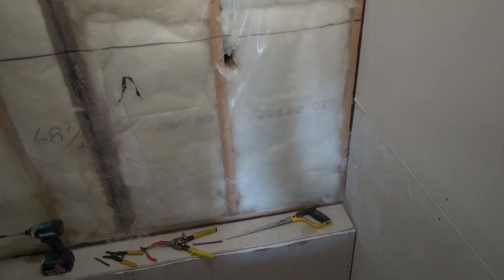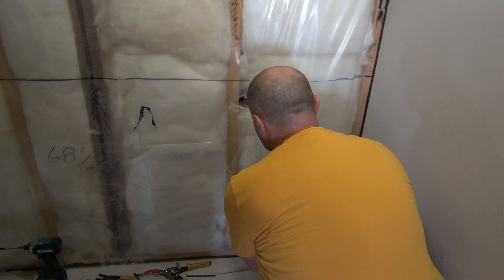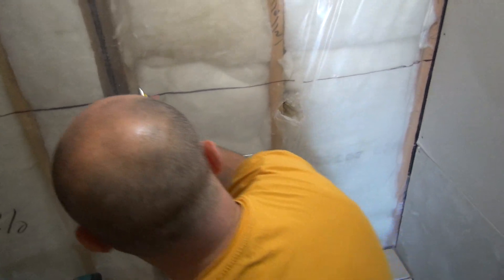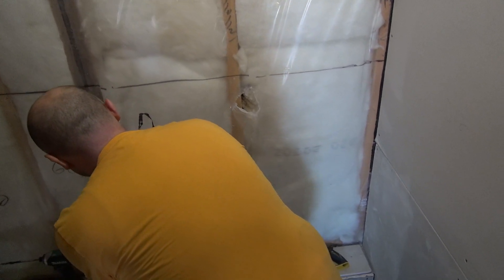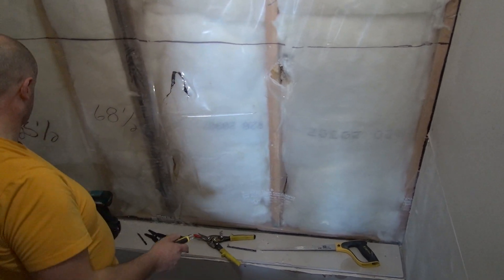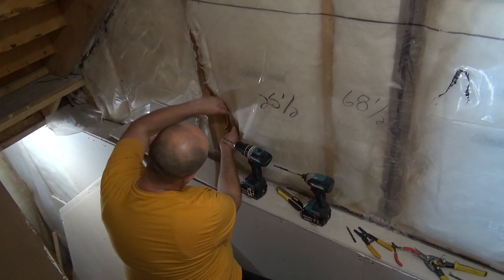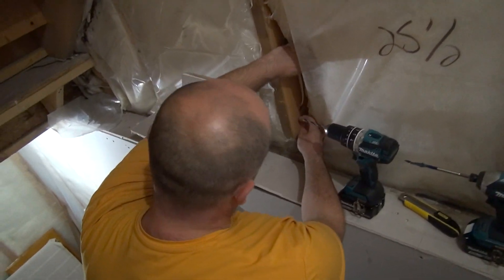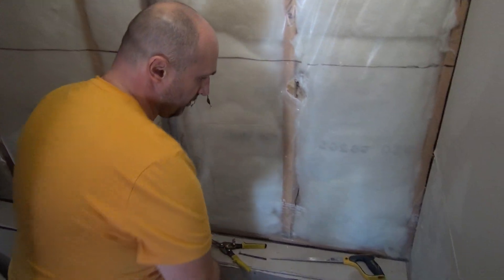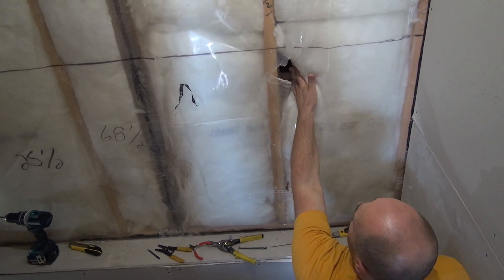I need to make an incision here - normally it's already done. I have nice red tape to tape it up later. So let's see here. This is the height where the original cable runs. I think I'm going to go above it or in the middle.